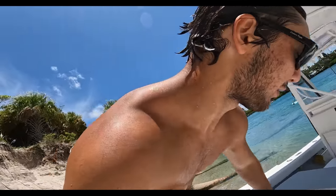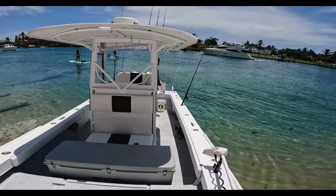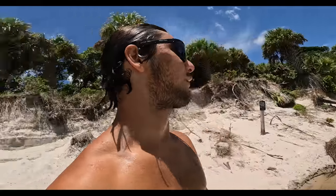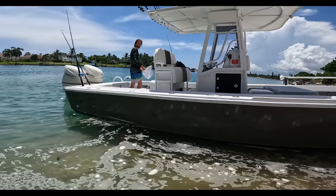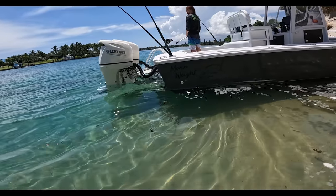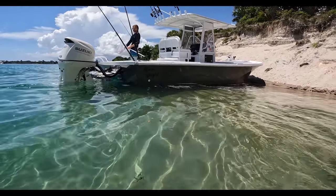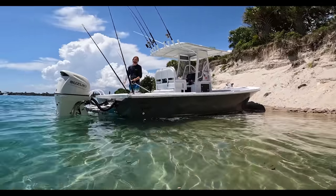Thank you guys so much for watching the video. If you enjoyed it, drop a like — this took more work and money than you guys could imagine. But we're finally done with it and we're at the sandbar I've been dreaming about. Look at her from the outside — how beautiful she is. Come on, look at that, Ryan. Don't let the deadbaits go in case we go back out for the afternoon.